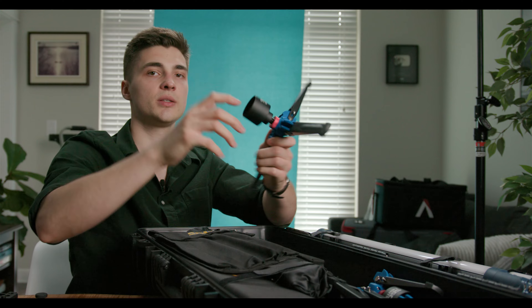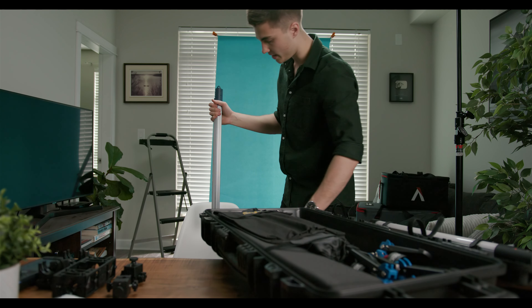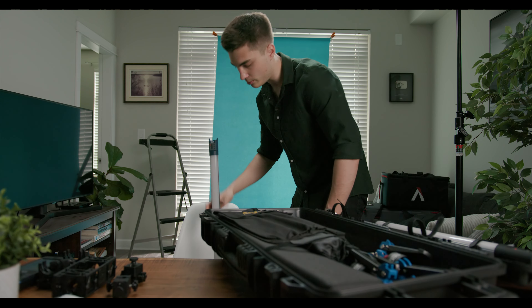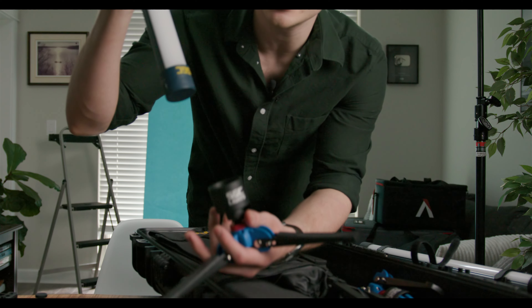Nice little setup here — just quick release. How those work is very straightforward. You just plop it on the ground and it's got a little mount, so that it just secures to this.